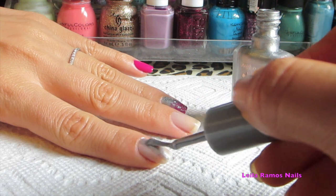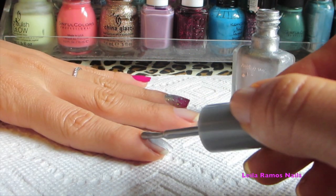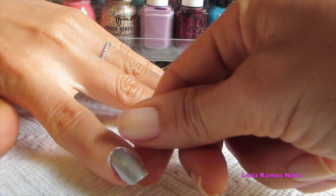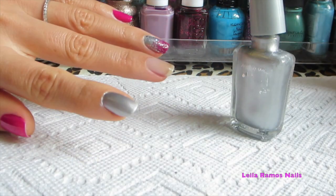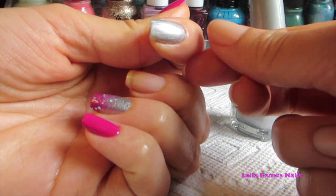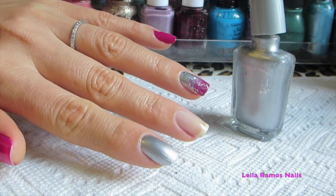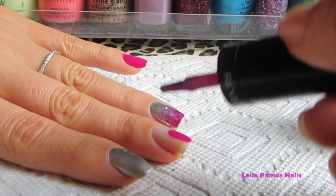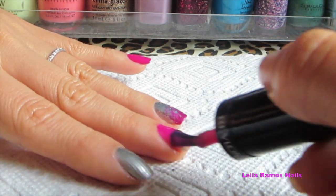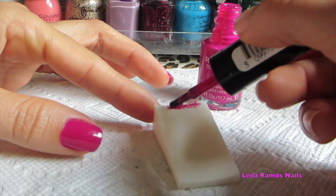I have already applied a base coat and I'm going to apply one coat of the metallic silver nail polish. I know I get a lot of questions about how I remove the excess nail polish around my nails — this is simply what I do most of the time. On the other nails I simply applied two coats of the same pink-purple color, not forgetting to apply a base coat before that.